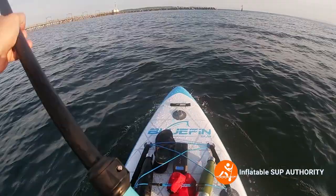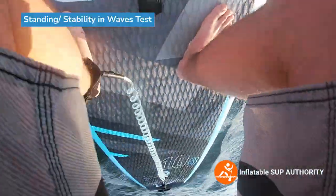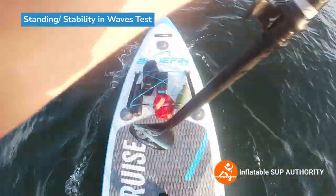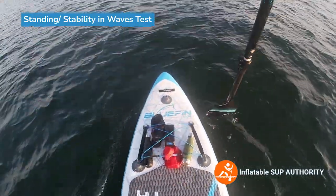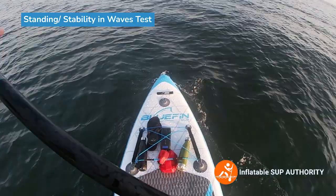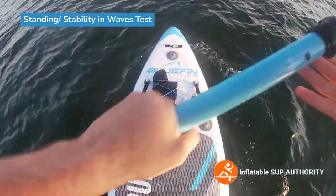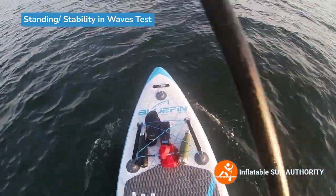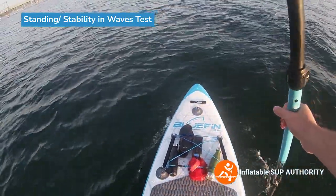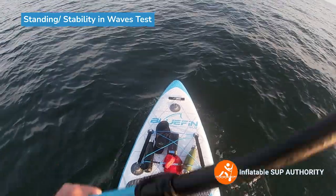We're also just going to try standing to see what happens - maybe I fall and maybe I don't. So right now, standing in wavy conditions, it's going all right. I'm standing anyway.